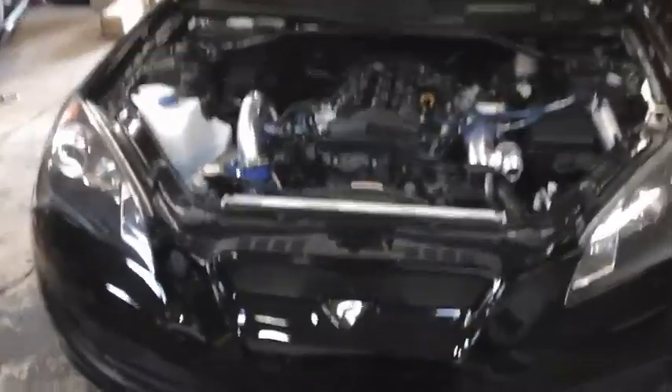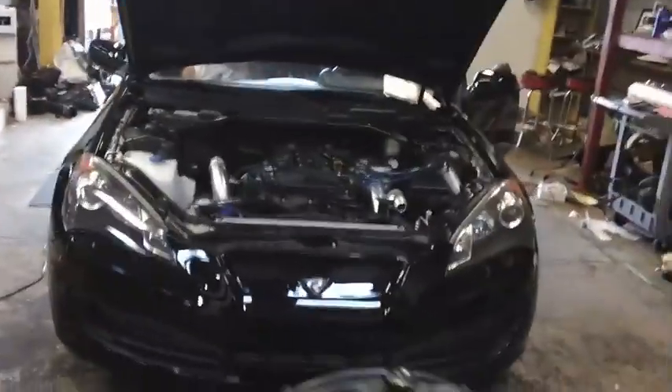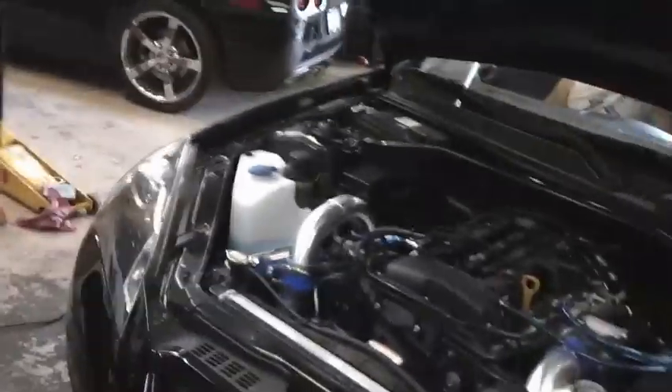We're out here doing some dyno pulls and making some stage 1.5 data for the stock injectors — everything just the bolt-ons, maybe from my under-puller. One of the customers was kind enough to donate his car for testing. We're running into slight issues with Dyno Jet — it happens all the time — sensors not working, a few things not working. The dyno shop is trying to fix that.